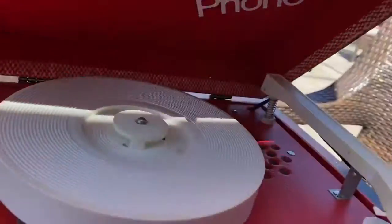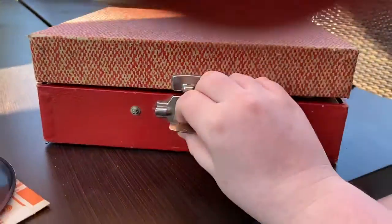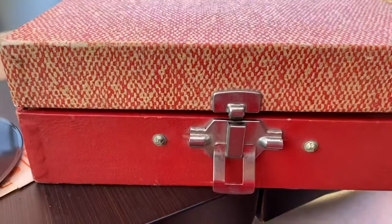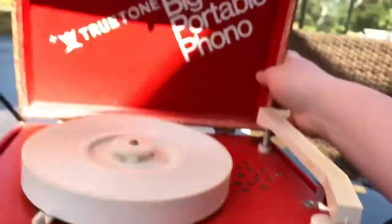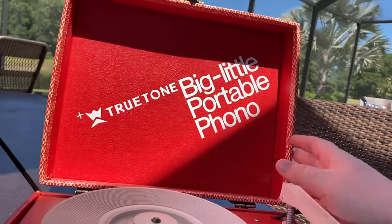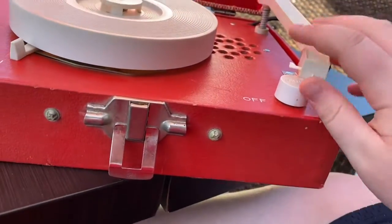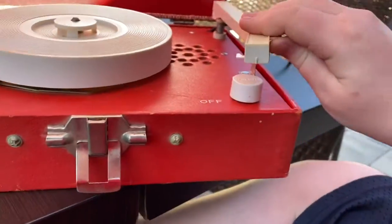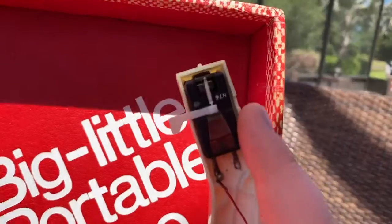I did do a video on an Emerson record player exactly like this a couple weeks ago. Here's my True Tone Big Little portable phono — cute little thing. I love this tone arm, and it's designed like that so it accommodates one of these high output crystal cartridges.